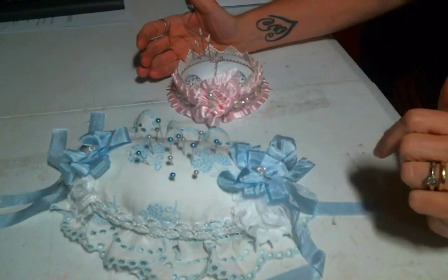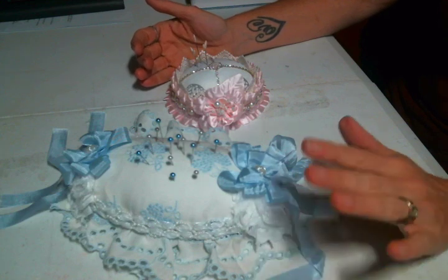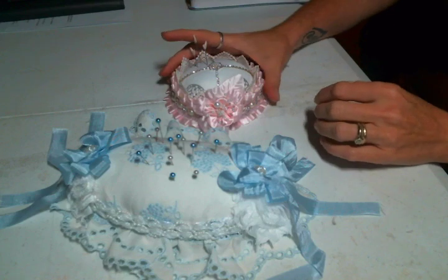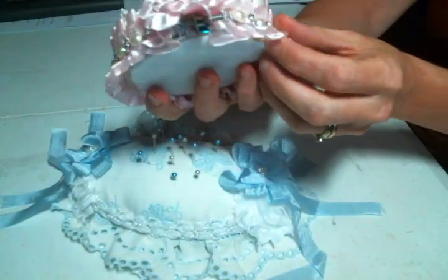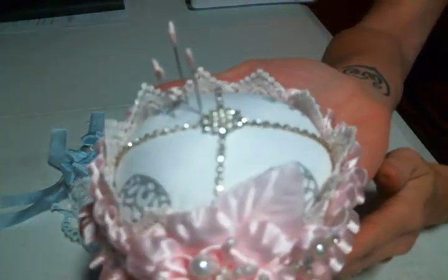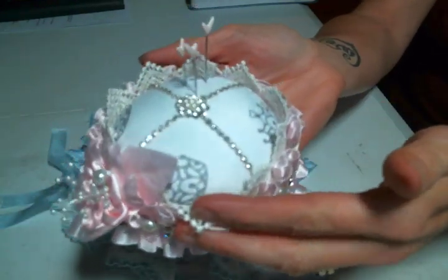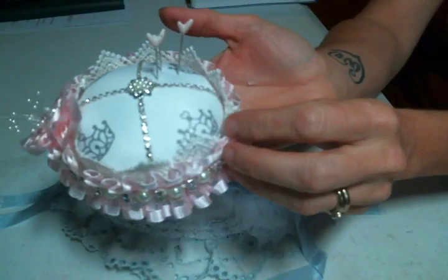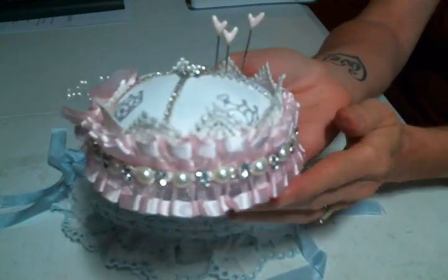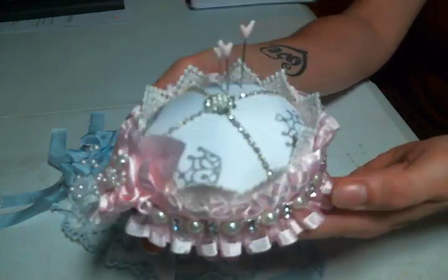Hi everyone, Amy Love here. I just wanted to share what I have been working on lately. I am obsessed with these pin cushions made out of embroidery hoops. I got this really adorable crown fabric from Angel Dream Crafts — thanks Kim Fuller — and I had to make it into a pin cushion. How cute is this? It's stinking adorable.